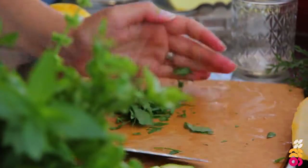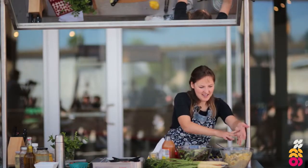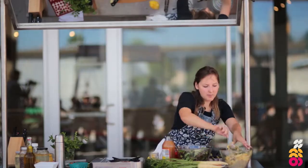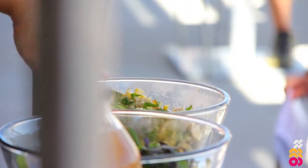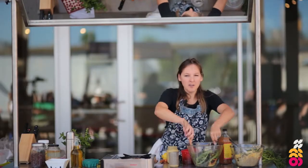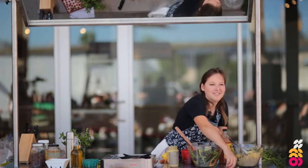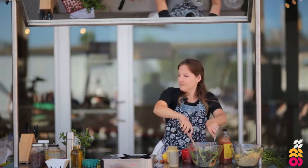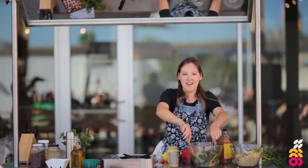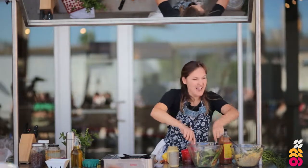Toss everything with a vinaigrette, put feta on it or on the side, and it'll taste like summer. At home let the cooked components cool separately before combining so everything comes together at room temperature — that's better for sure. Does anyone have any questions? I hope you all have a great day — have some fun cooking and eating!